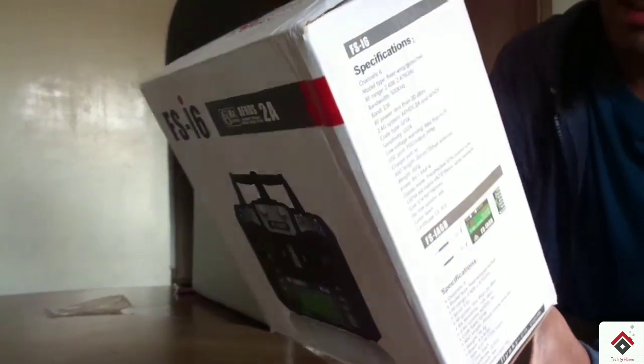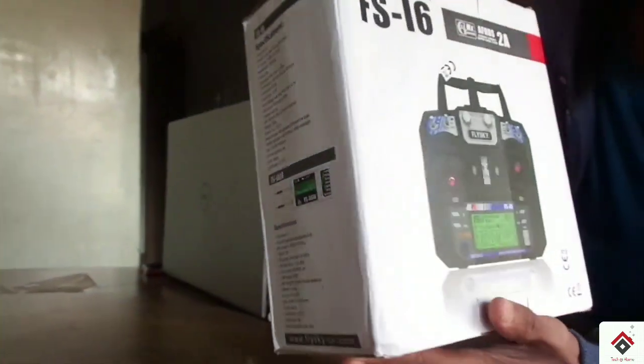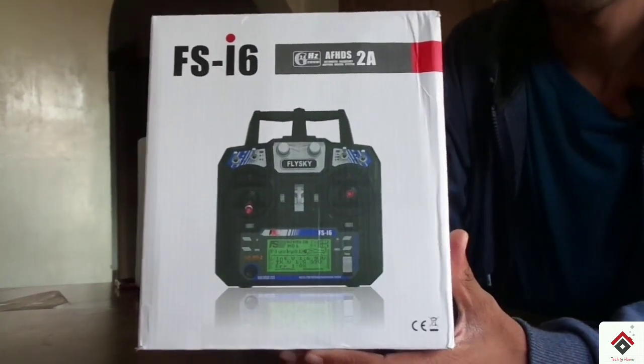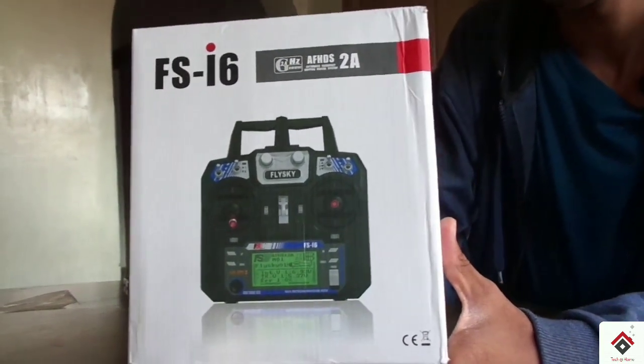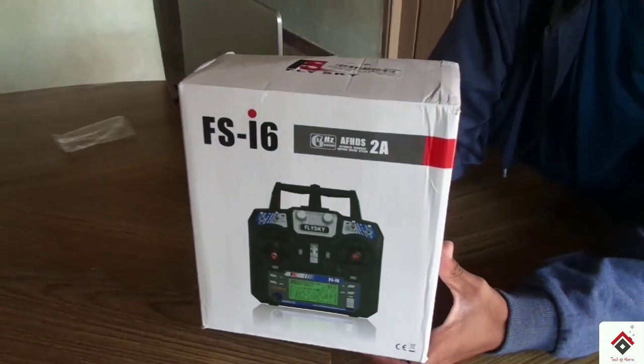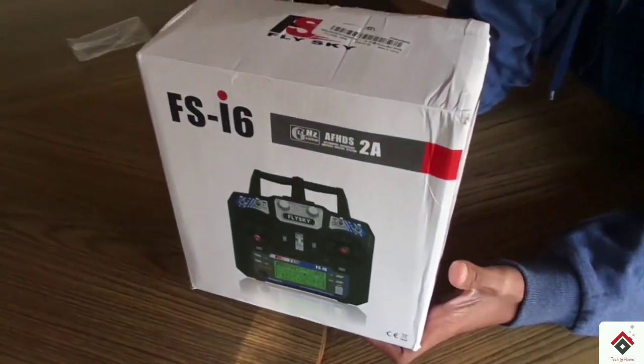This is how the box looks like from the outside. First we'll do the unboxing and see what components we get inside this box, and later we'll go through the advantages, and I'll also tell you from where you need to purchase this one.